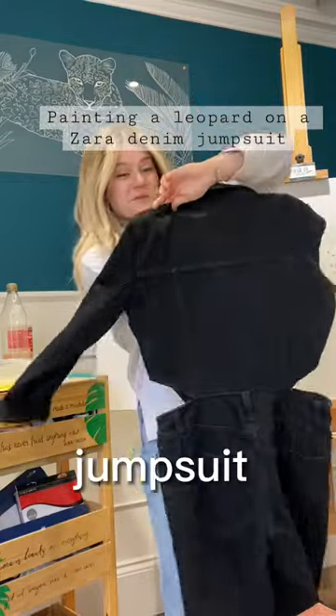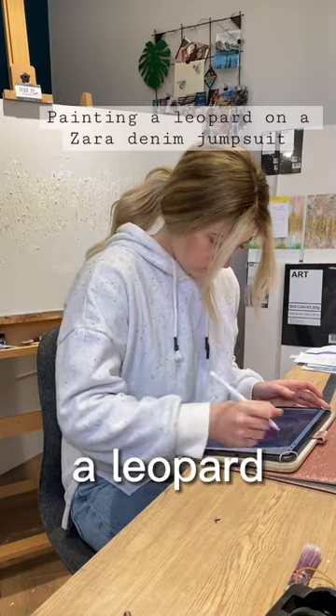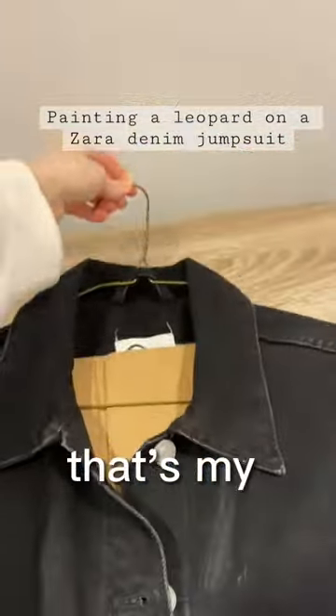Day one of painting with Lara Jumper suits. I'm excited for this. I started off my design — I wanted a leopard with a waterfall background and a big swash of neon paint, so that's my design.